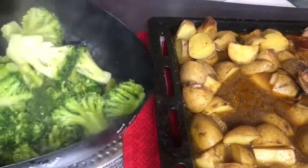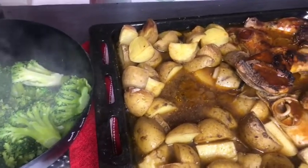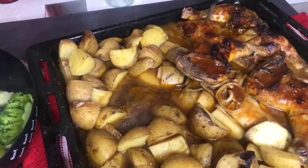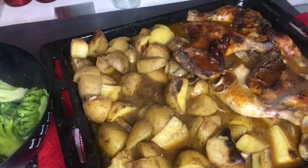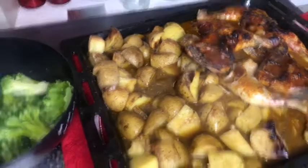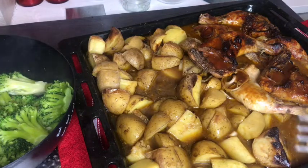I'll just bring this closer so you can see. So yeah, this is pretty much it. Looks pretty nice. Everything is tender. As you can see, there's still more gravy, so they can enjoy that on top of their broccoli or however they want to have the gravy. So that's pretty much it for this food video. I hope you guys enjoyed it. I hope it educated you some way, somehow. And I'll see you guys on another video. Thank you.